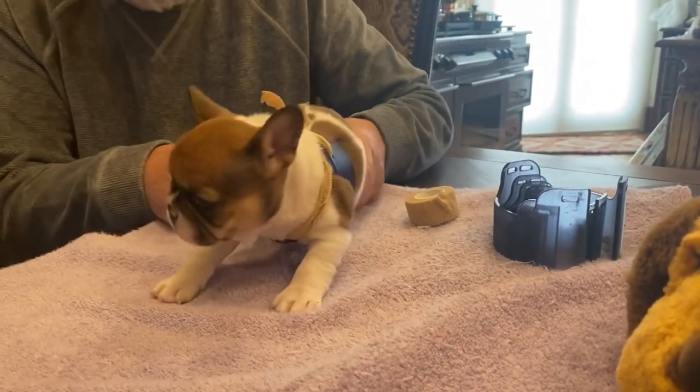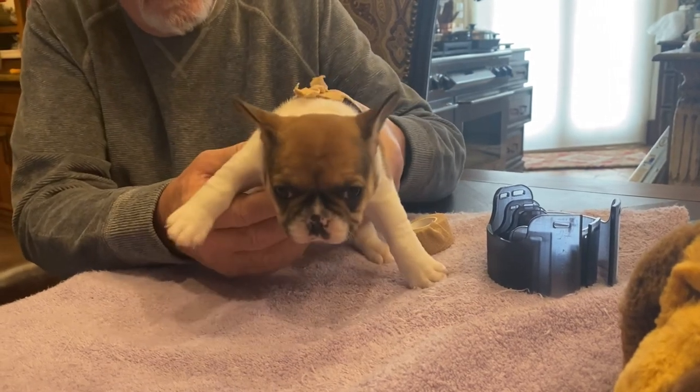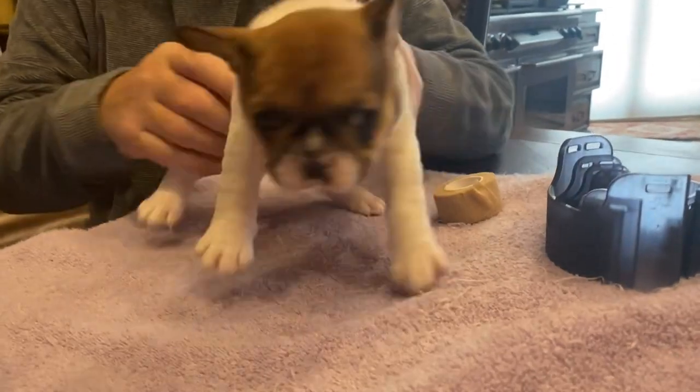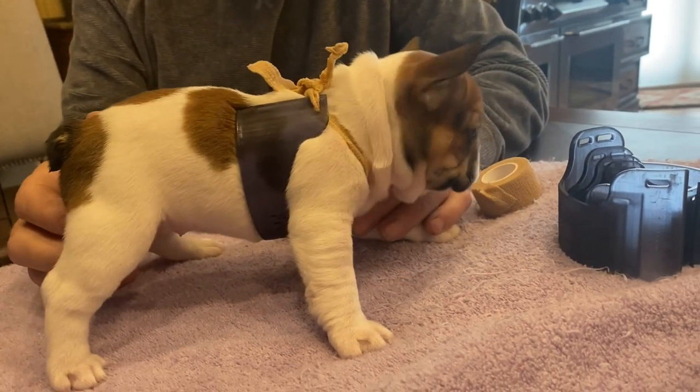She's not upset by this thing being on her at all. It's a good idea — it really helps push the sides of the chest in, which makes the chest push back out. That's the whole idea behind it. Very simple.